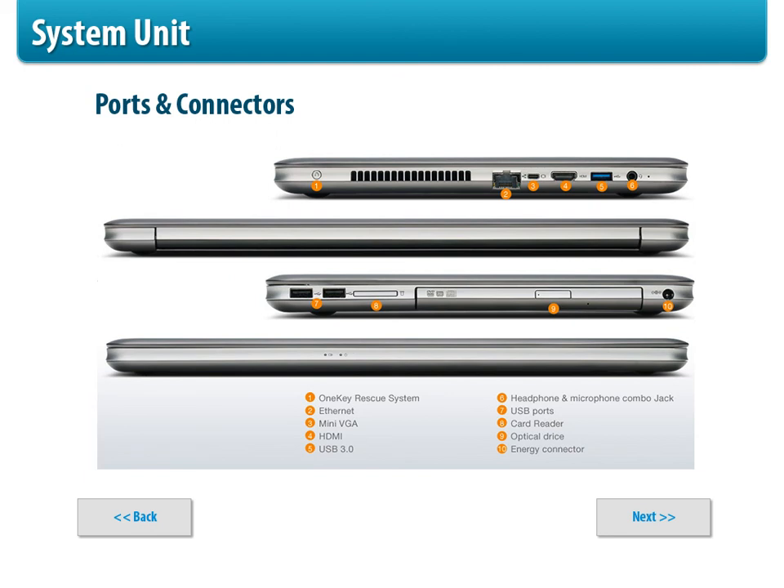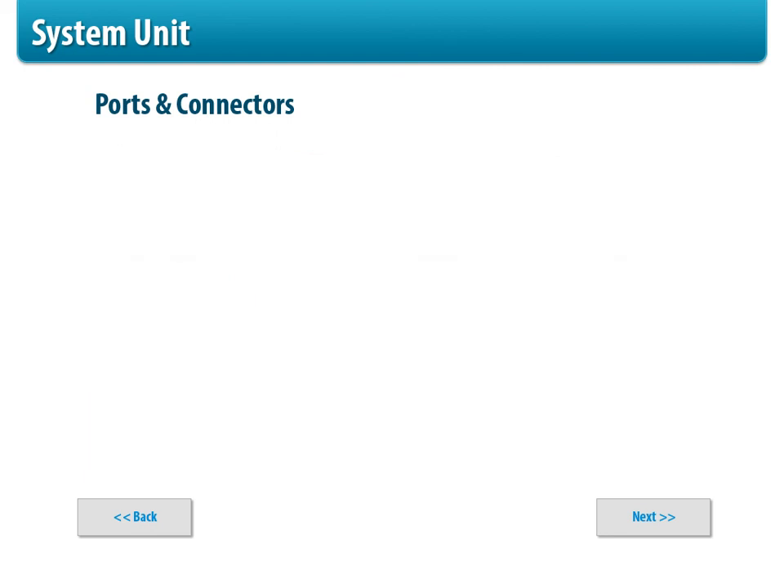Laptops also have ports, usually on the side. We're getting fewer and fewer ports on laptops — usually you might have an Ethernet, an HDMI, and a USB if you're lucky. A lot of them are condensing down to a mini USB and making you use Wi-Fi. But you can also use a pigtail adapter that plugs into your USB and gives you an Ethernet cable connection on the end. So laptops do have ports as well.